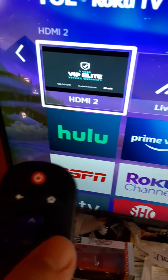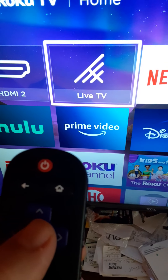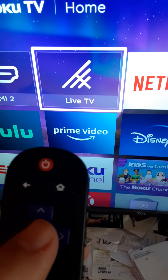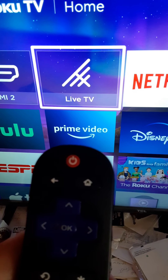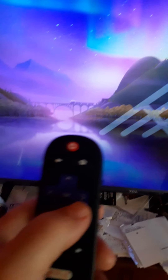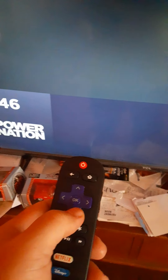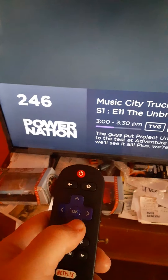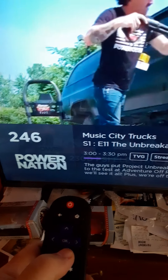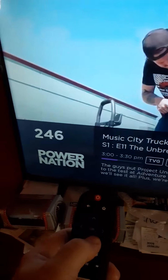This here goes to HDMI, which goes to Dish Network. This Live TV is the Roku — just leave it there for a second and it'll pop on. Then you come over here, click on it, and it takes you to the stations. You click up and down and it shows you all the stations you get.